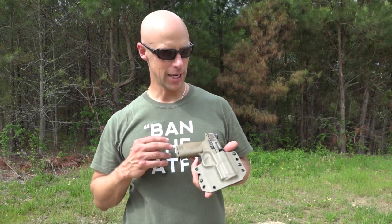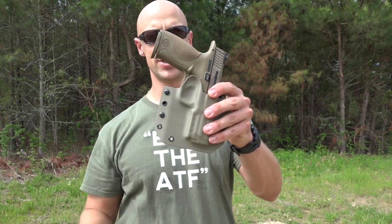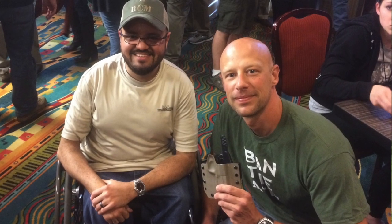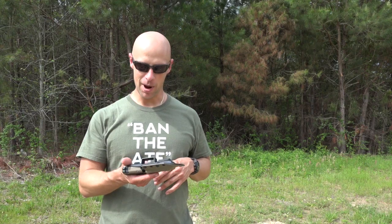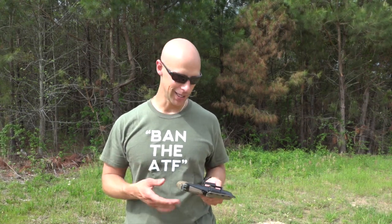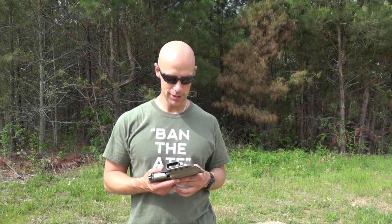Welcome back everybody. Today on the Beach Channel we're taking a look at this holster right here — this is from De La Rosa Tactical Holsters. I was actually given this by the owner when I was at an NRA show recently. I didn't expect it and didn't ask for it, and a lot of times when I get stuff like that in — now that the channel is getting kind of big — I really don't do reviews of them.